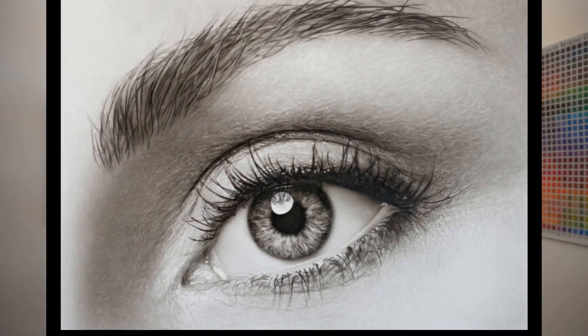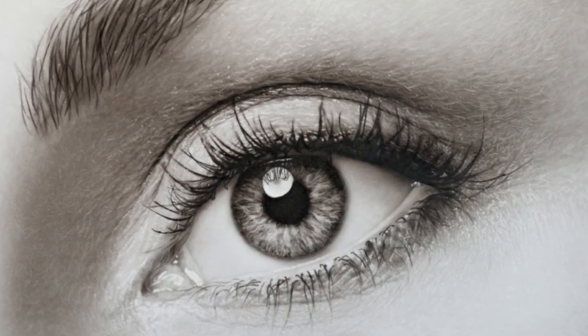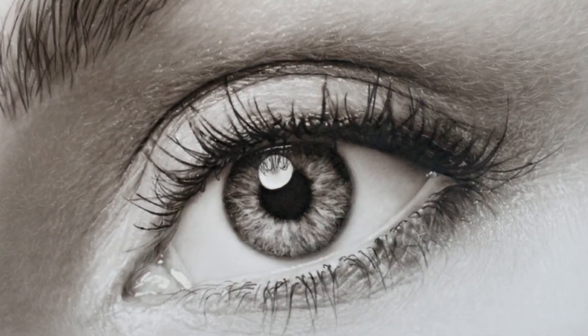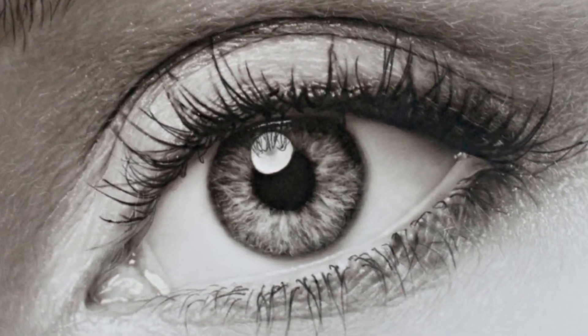Now let me show you the paintings made in this course. You might already have spotted these three paintings. The first one is this eye. This painting is also made on illustration board. I didn't expect it to turn out this way because my first encounter with illustration board wasn't that great — I didn't really know what to do with this surface. So getting such a realistic and detailed painting, wow, it already was worth every penny of this course to me.